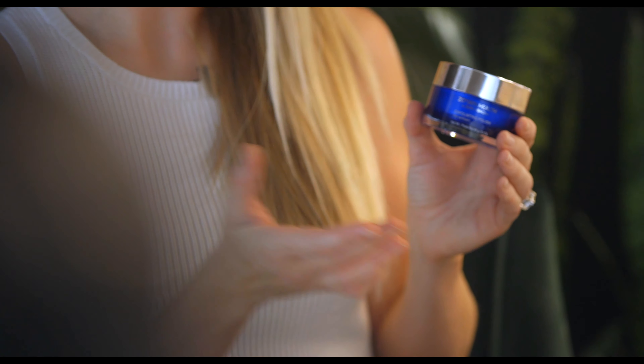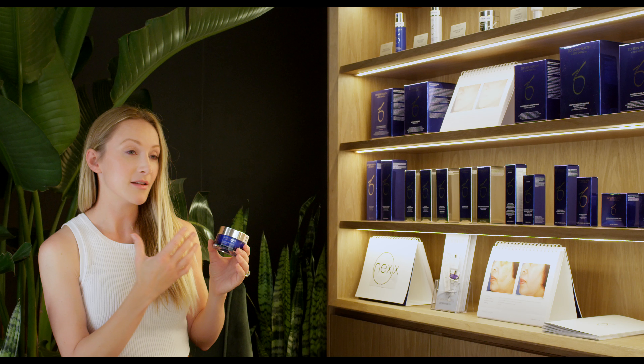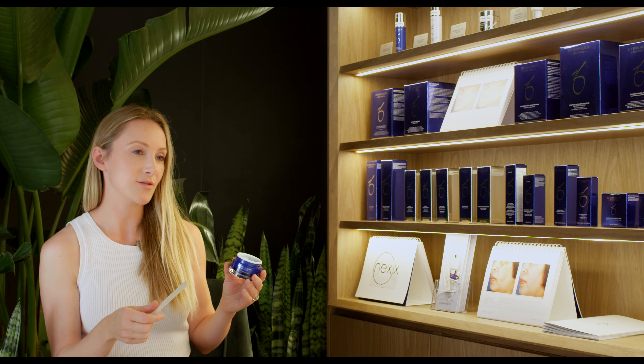This is really going to enhance and maintain your results at home. What it does is safely remove your dead skin cells. This product is not going to cause any micro-tearing on your skin — it's just mechanically exfoliating and removing dead skin cells. This product smells amazing, very fresh.